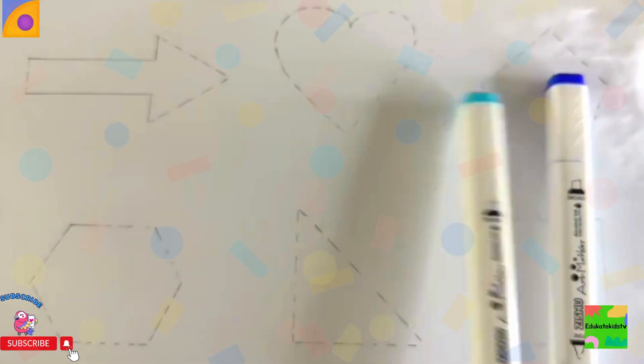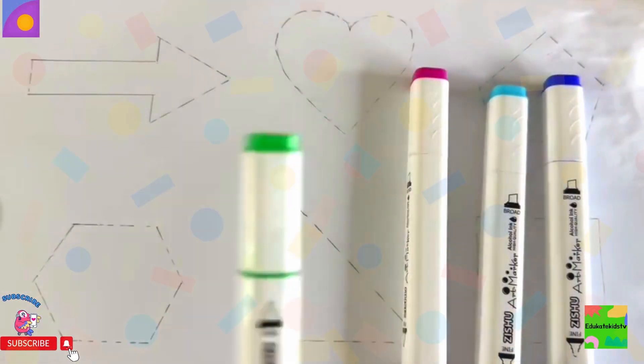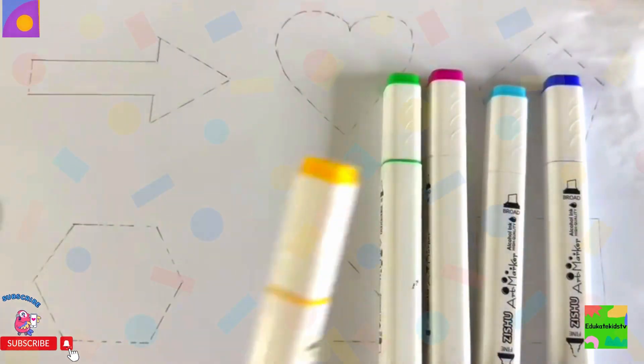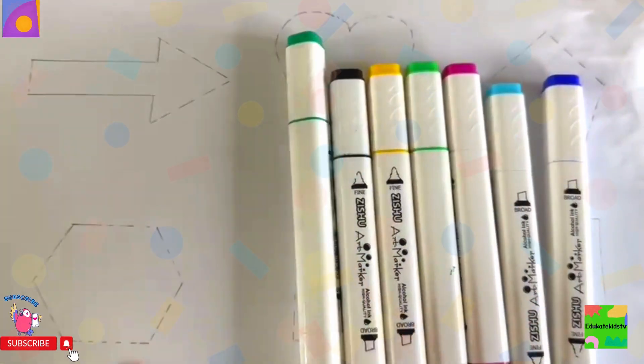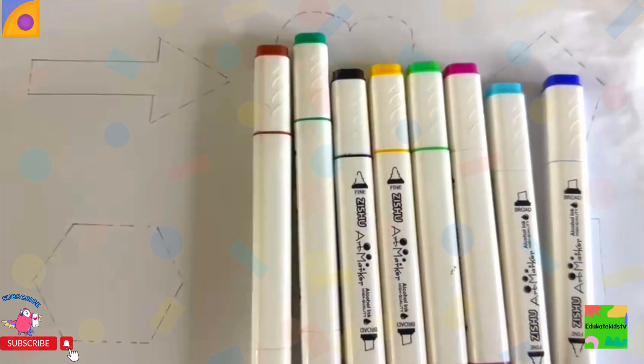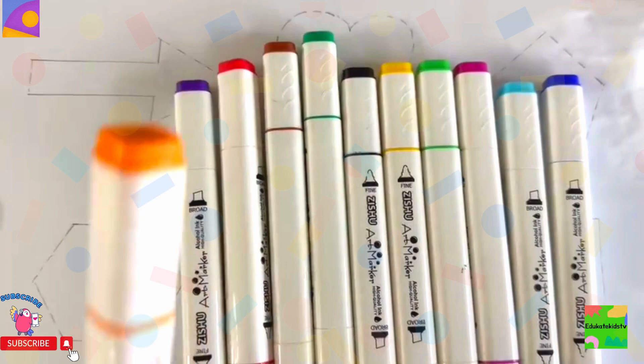light blue, pink, light green, yellow, black, dark green, brown, red, violet, orange.